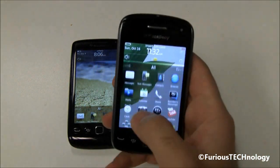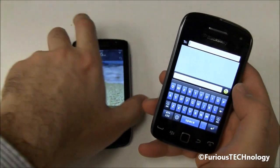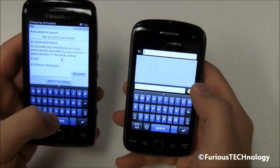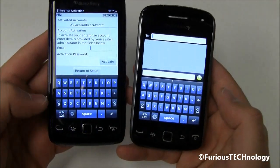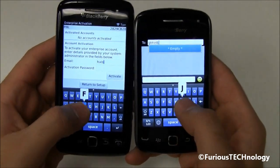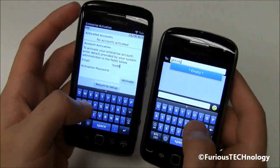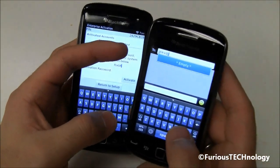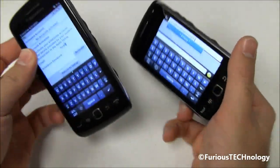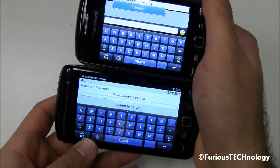I'll bring up the keyboard to give you a little bit of a demonstration. They both use touchscreen-type keyboards. You can see the spacing on the Curve is slightly more, and personally I find the keyboard spacing a little bit easier on the Curve. You can also flip them around to the larger landscape keyboard, which does make it easier to type as well.